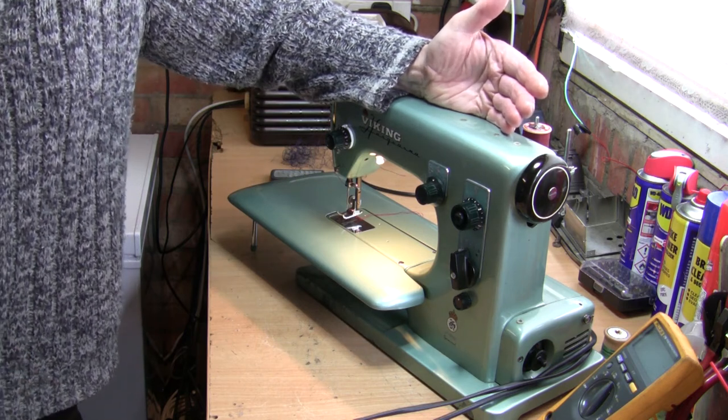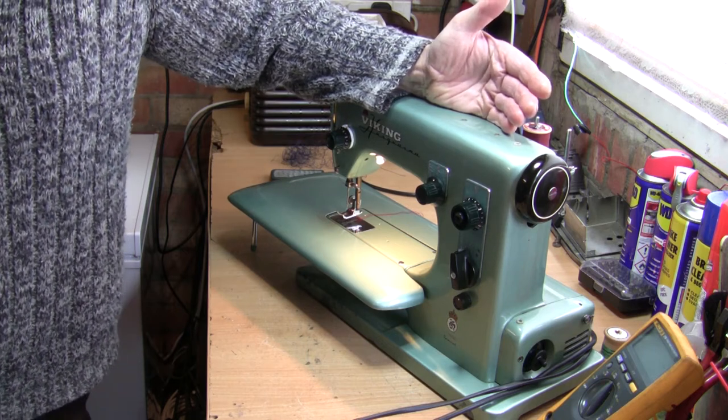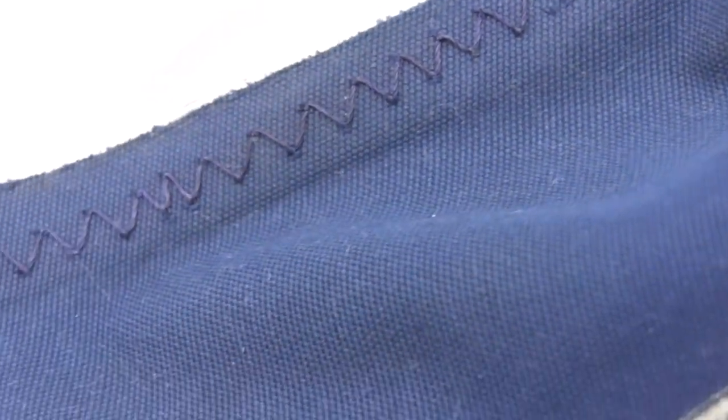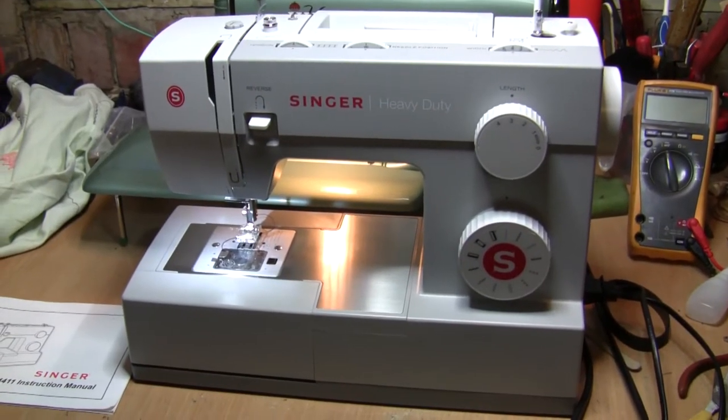Before I have to bite the bullet and spend two and a half grand on a new canopy, with two canopies I might get another four years by interchanging them. Now if we look down here you can see some of my zigzag stitching — it's not the finest stitching in the world, but it's very secure and fastened in well.